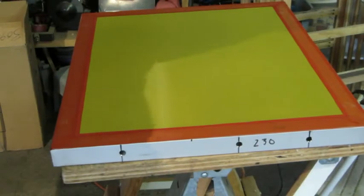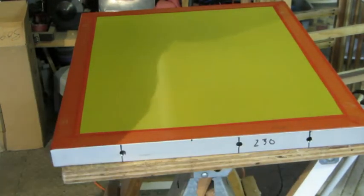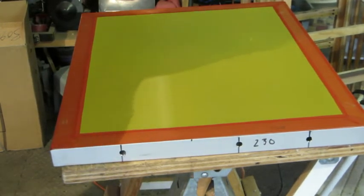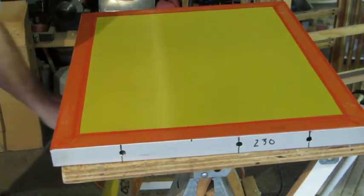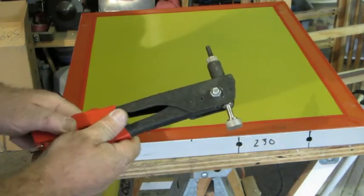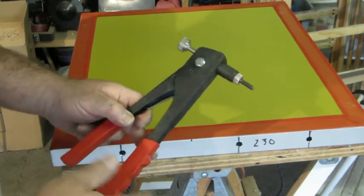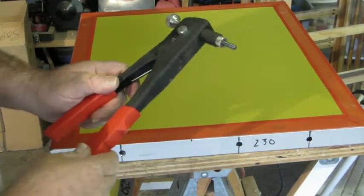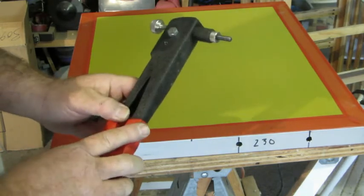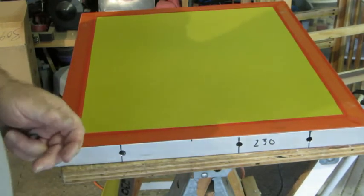All right, here I have a brand new screen — 230 mesh — and I need to put in my polynuts or my rivnuts. Now, you'll recall from the screen setup video that I used one of these handy-dandy rivet setting tools. However, I got mine at Harbor Freight, and this is one of those times that maybe I should have gotten a better one, because it doesn't work so well anymore — it barely crushes the nut and then it's a hassle to get it crushed all the way. So that's trash.